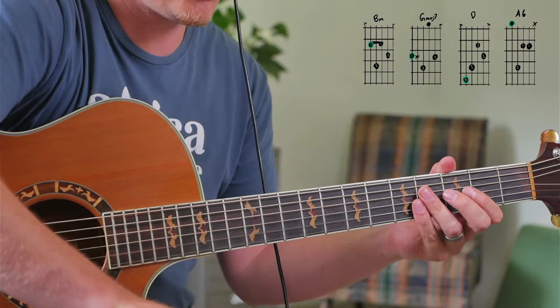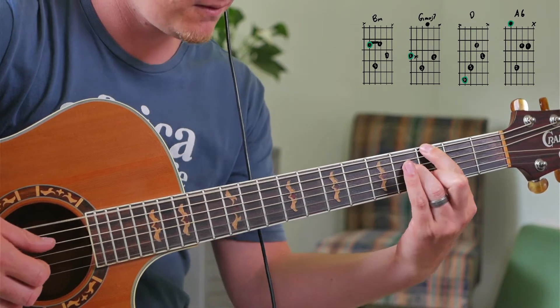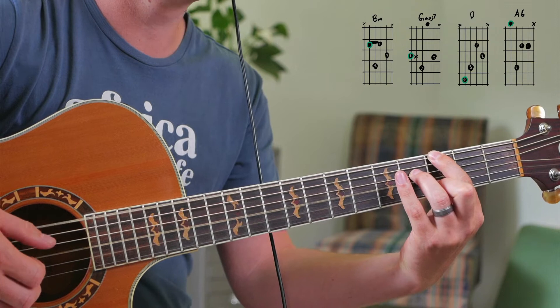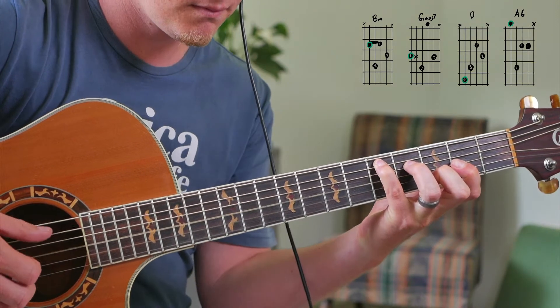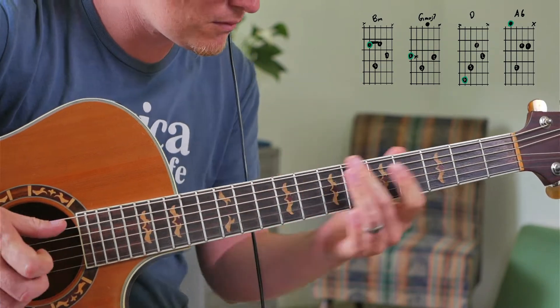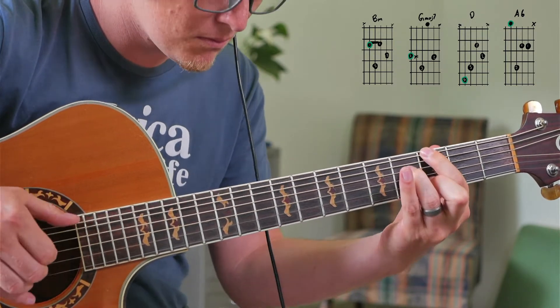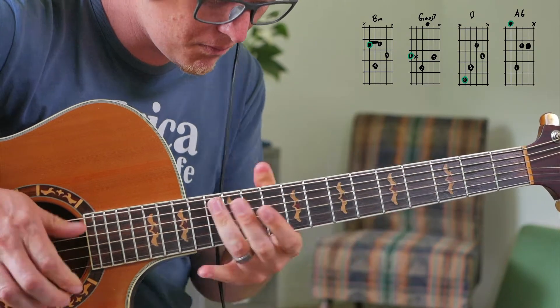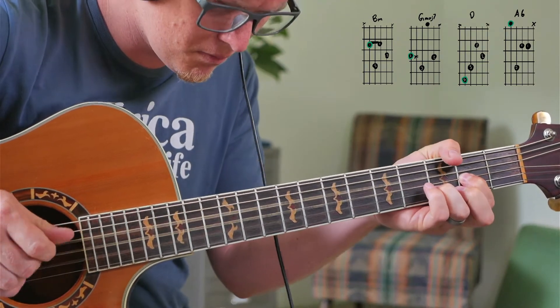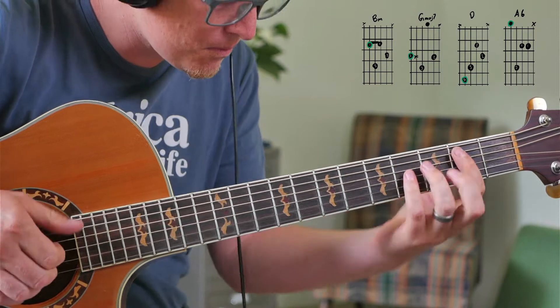One, two, three, four. Anyway, what's up Dribble people? Welcome to this lesson. This is going to be a fun one.